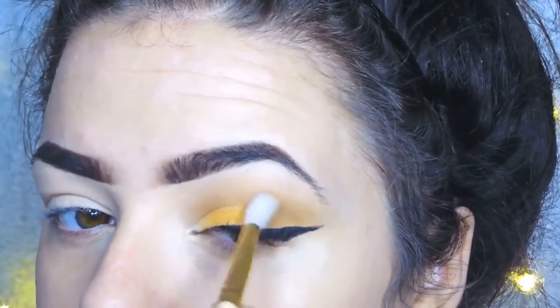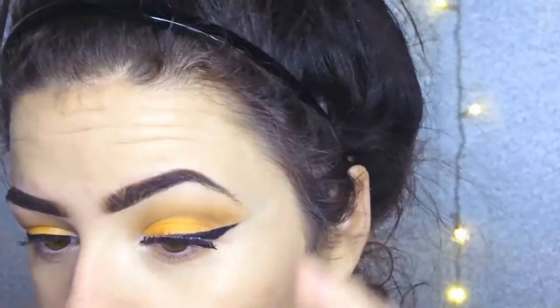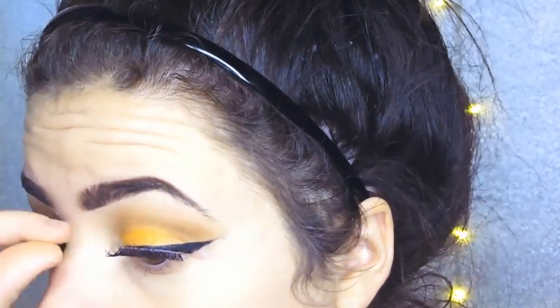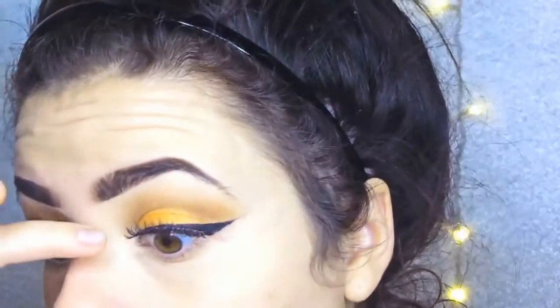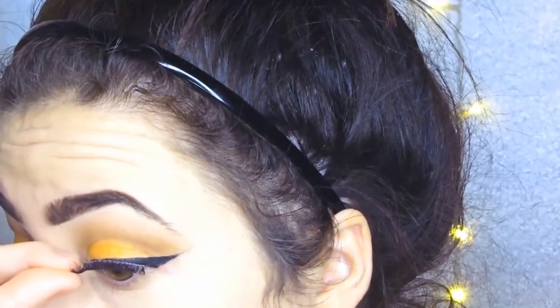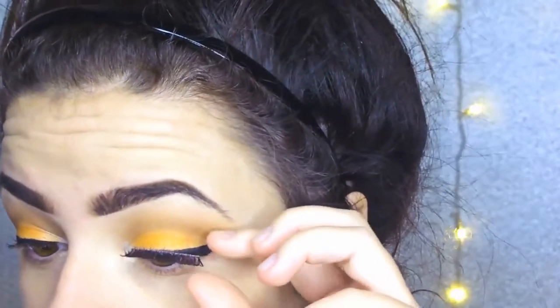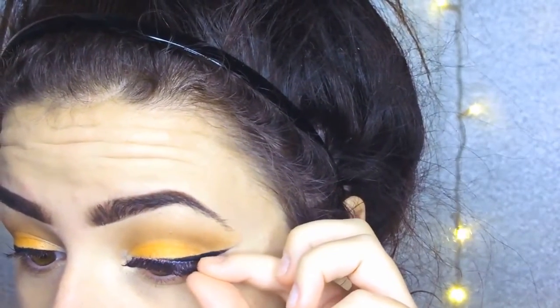Once I've done the other eye and the liquid eyeliner on both eyes, I'm then applying these lashes which are from Eldora — I think they're the H168, that's just off the top of my head. I think they're really really nice — I saw Jamie Genevieve use them and I was just in love and had to get them.